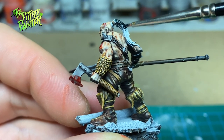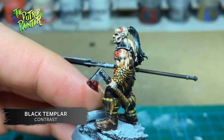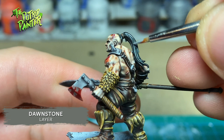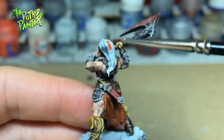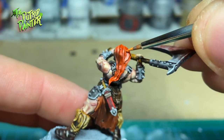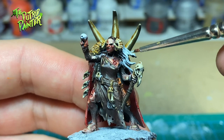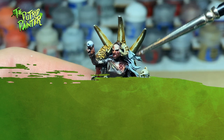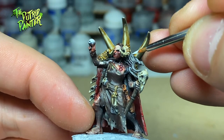I'm going to paint some different hair colors to vary up the warband. Black hair I paint with Black Templar Contrast Paint and highlight with Dawnstone. Red hair I paint with Griffhound Orange and highlight with Fire Dragon Bright. Gray hair I paint with Celestra Grey, shade with Basilicum Grey, and highlight with Ulthuan Grey.